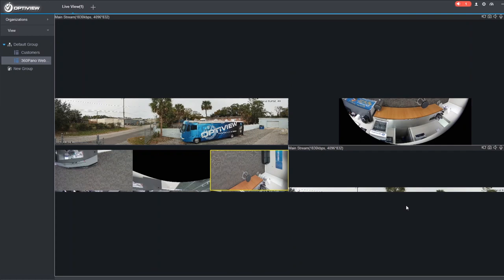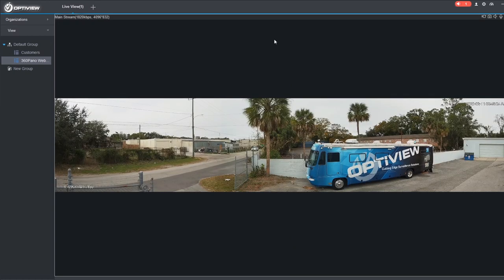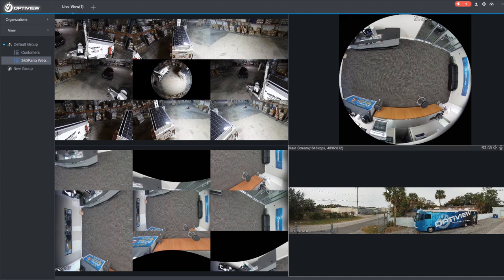Here we have our 180-degree panoramic camera in the customer parking lot. It is a fairly cloudy day so the compensation has no need to take effect at the moment, but especially in early morning or late afternoon, the sun causes the left lens to compensate while the center and right lenses maintain their full uncompensated view — just as in the slide demonstration examples.